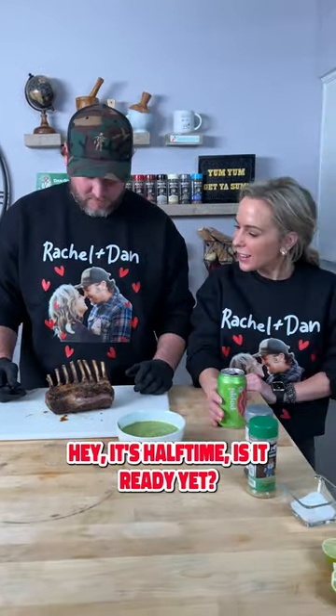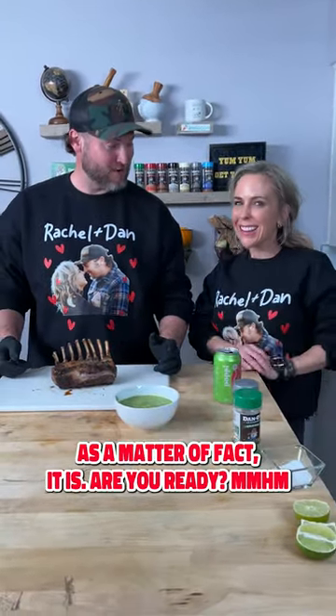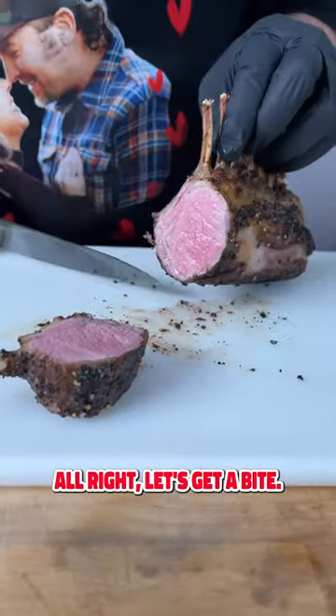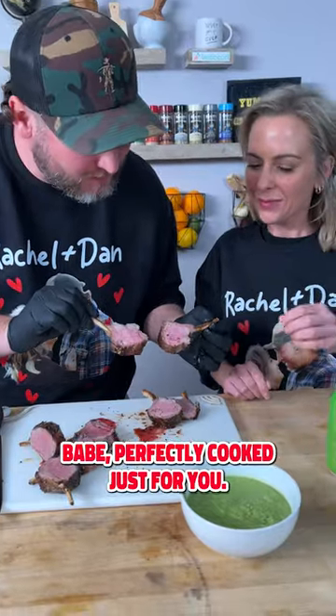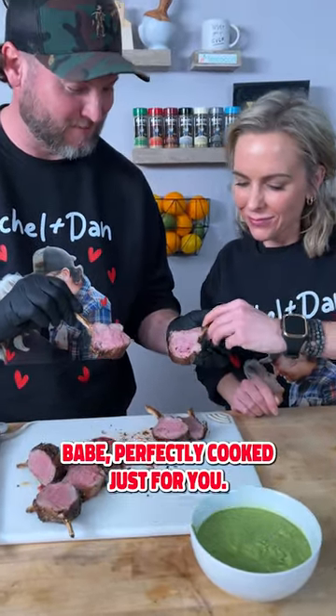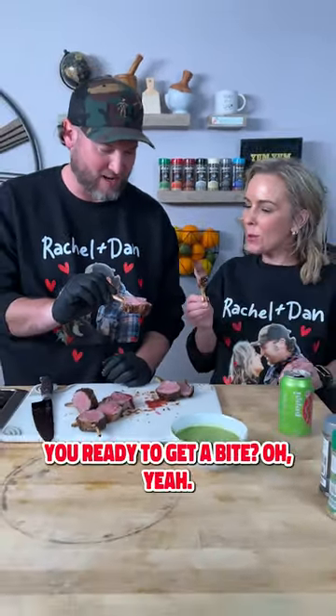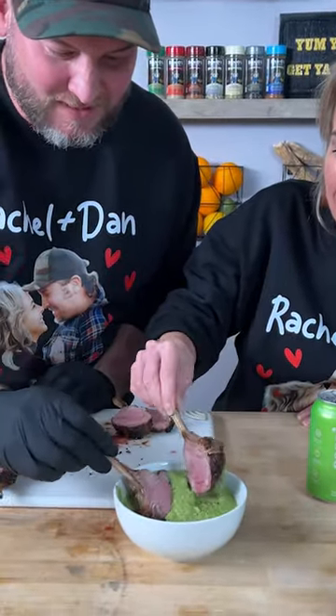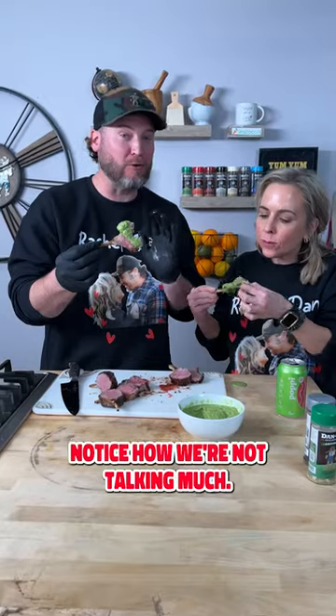Hey, it's halftime — is it ready yet? As a matter of fact, it is. Are you ready? All right, let's get a bite. Here you go, look at that babe. Perfectly cooked, just for you. Thank you. You ready to get a bite? Oh yeah, bon appétit. Notice we're not talking much? I forgot we were recording.